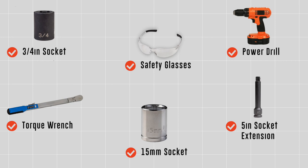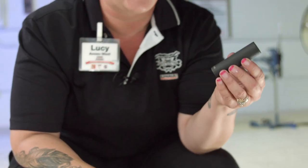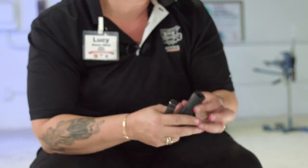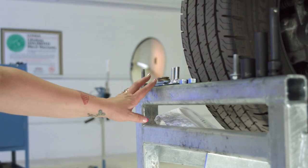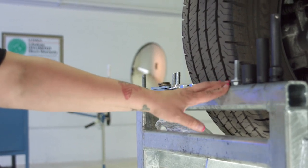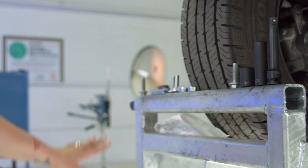You will need the tools seen here to complete this installation. We're going to need a 15 millimeter socket, a five inch extension, a three quarter inch socket, and our impact. Our hardware kit comes with bolts, spacers, washers, the nuts for them, as well as self-tapping screws.